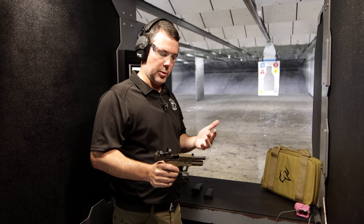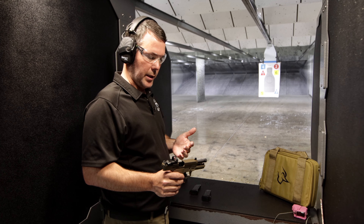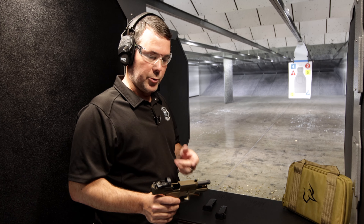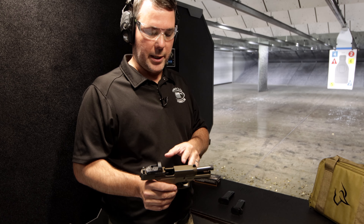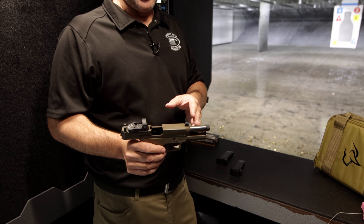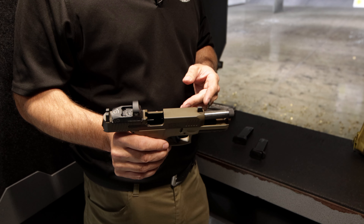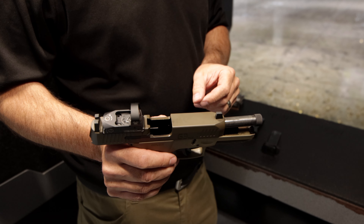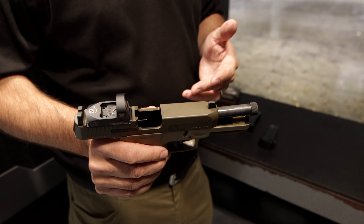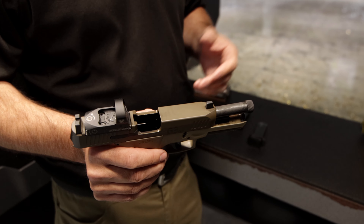We know it's a threaded barrel, we know it can accept suppressors, and we know it can accept compensators. Through Taurus's research, they've found that 80% of the people who actually buy a threaded-style barrel are not necessarily shooting suppressors — they're shooting compensators that you can put on the end of the pistol. And a lot of guys who buy a threaded barrel don't shoot either one. That's how we're going to shoot it today.